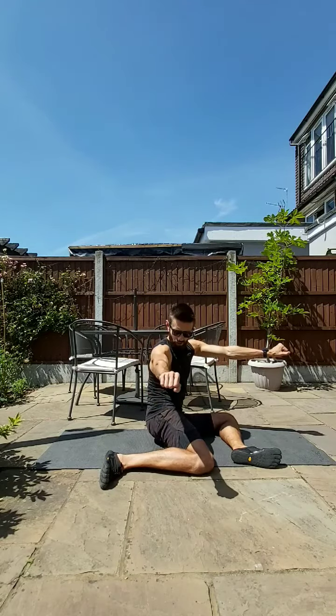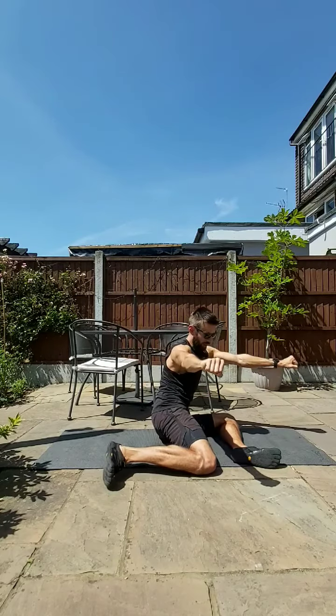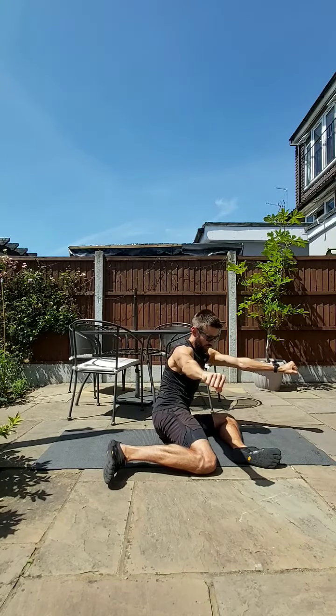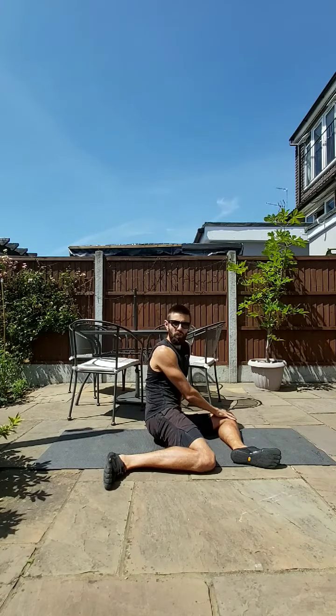If that's too easy, you can take your hands in front and perform the same movement. You may not get as much height off the floor. It's much more challenging. So hands behind, or hand in front on your leg, is the easiest version.